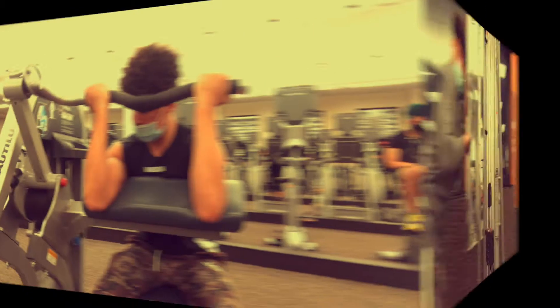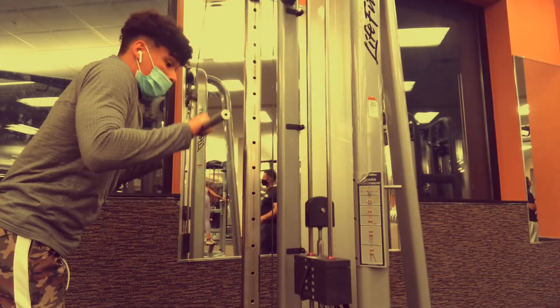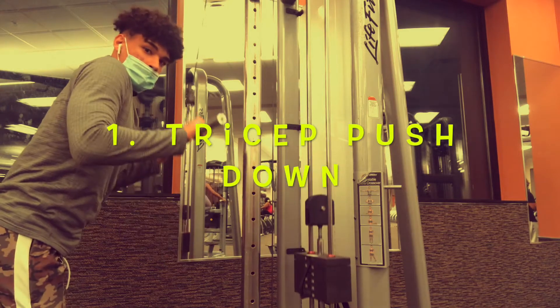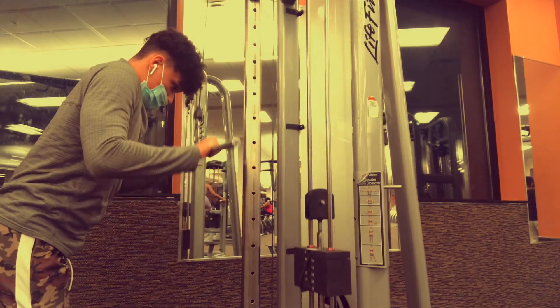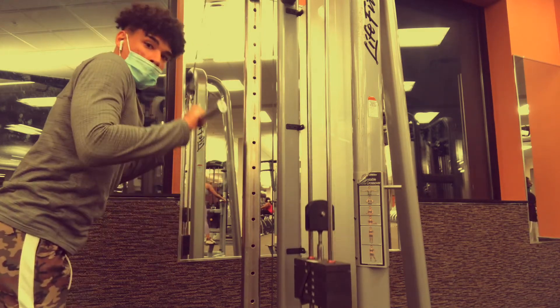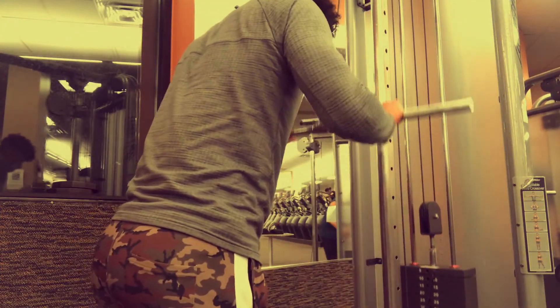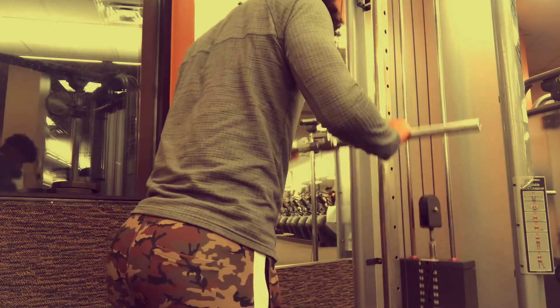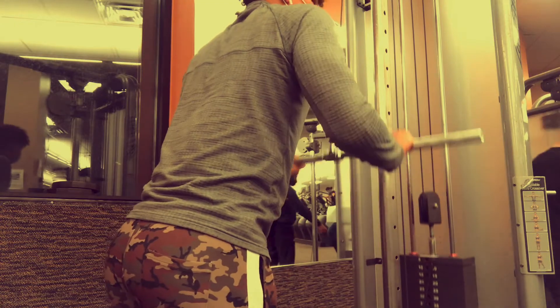The first exercise I did for this workout was tricep cable pushdowns. I chose this because it is a great way to start putting blood into your triceps and getting your arm pumped up in general. I like to start off light, get the form right, so when I start adding more weight I'm able to control it properly.